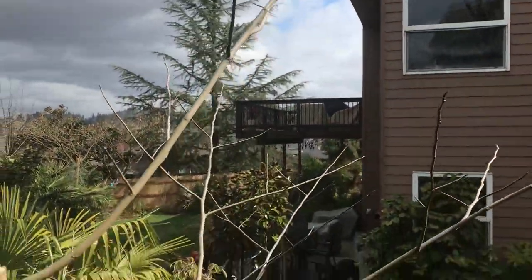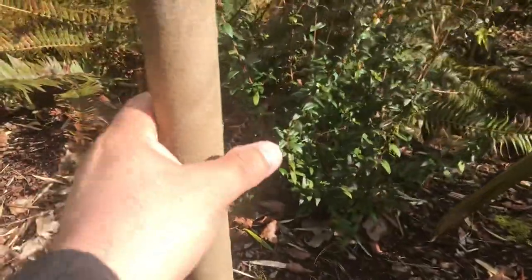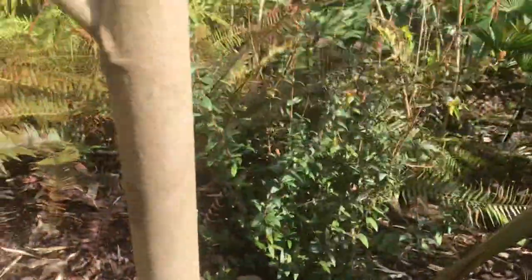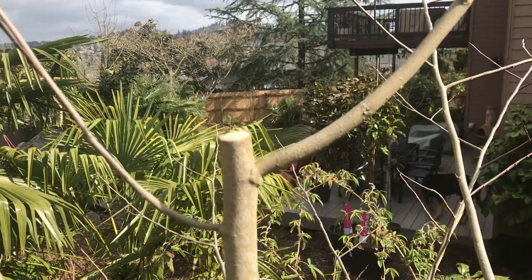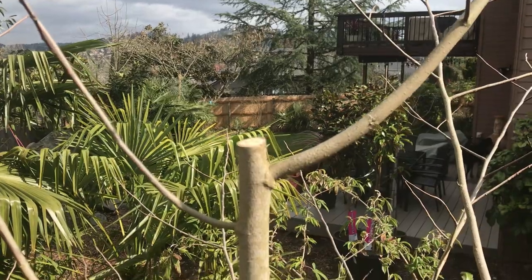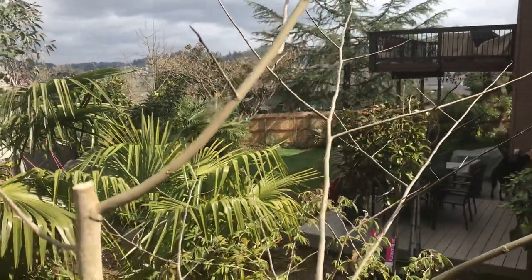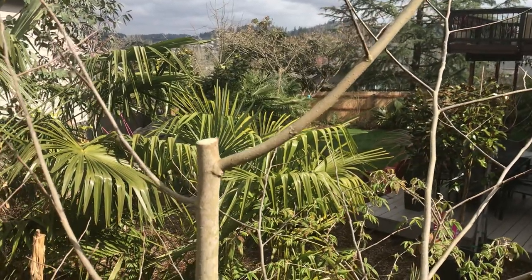They've been about five years in the ground and they've yet to flower. You can see it's actually getting quite a decent trunk on it. Unfortunately this one broke off here — this was a really nice tree, about eight or nine feet tall with a really nice tropical-looking appearance. I'm just so disappointed that this one broke out of all three, as this is the one you actually see the most.